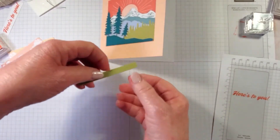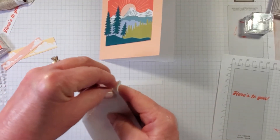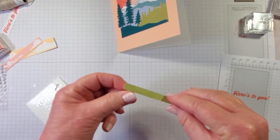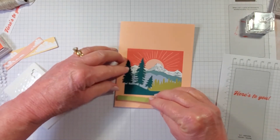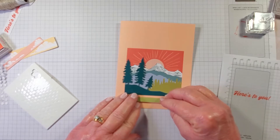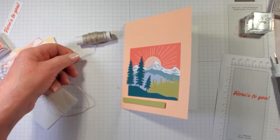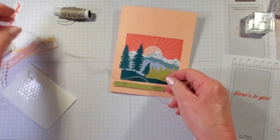Now let's pop up the Old Olive layer with mini dimensionals — I've added four. Make sure they're not showing at the edges, then place it on the card closer to the die cut pine trees, slightly off-center to the left, as the directions show. Now bring in the linen thread — you'll need scissors, but that should be the only extra tool since everything else comes in the Paper Pumpkin kit.